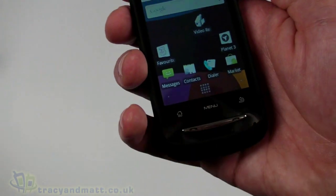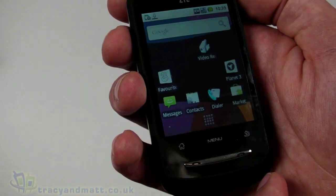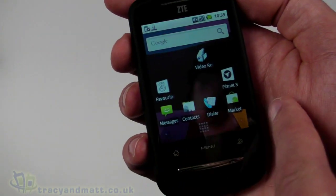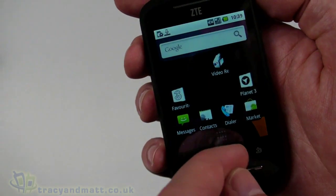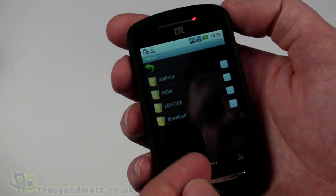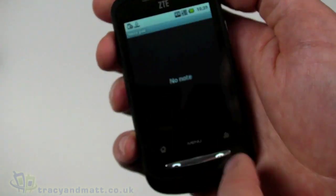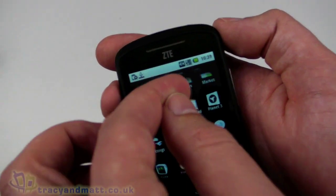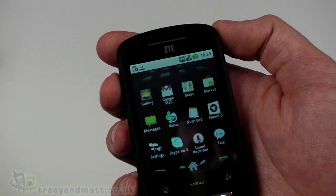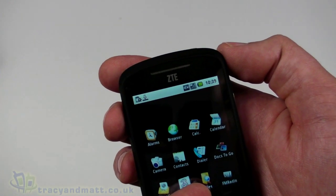Pressing the top button takes it out of power-save mode and we just unlock it. It is a resistive touchscreen, which some people will not like. There's a somewhat unusual design to the home screen with a video recorder shortcut, Three favorites, Planet Three, messages, contacts, dialer, and Android Market. Pressing the button at the bottom brings up the main menu with all icons and installed applications, which we can scroll through. Things in here include Skype on Three, sound recorder, Google Talk, messages, gallery, Android Market, browser, and Documents To Go.